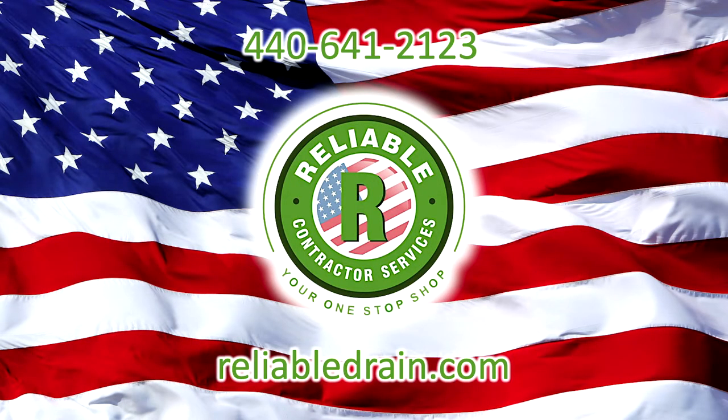Thank you for telling me a little bit more about those backwater valves, the importance of knowing that you have those, knowing where they're at, and really just knowing how to take care of them. If you would like to find out more, you can contact Reliable Drain. You can call them at the number on the screen, or you can visit them online at reliabledrain.com. And don't forget that Reliable Drain is your one-stop shop.